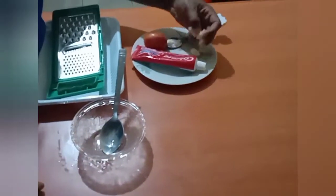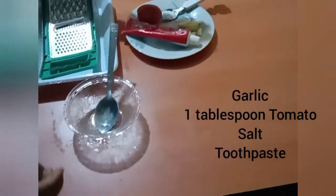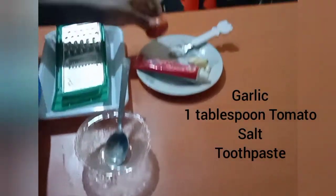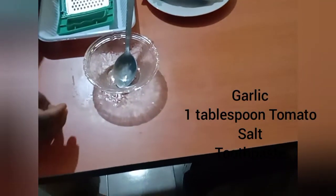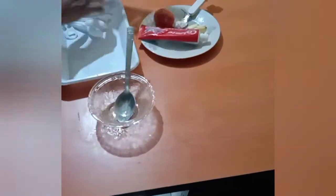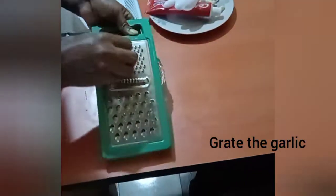For this recipe, these are all what you need: garlic, tomato — we'll be taking just a tablespoon — your toothpaste, and a pinch of salt. I'll be grating the garlic now. Grate the garlic.